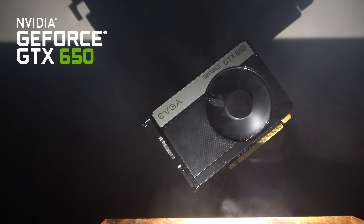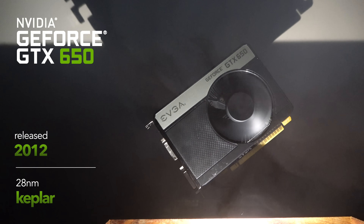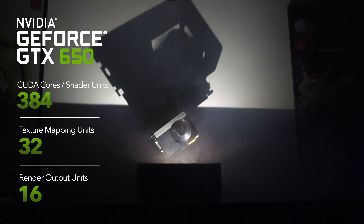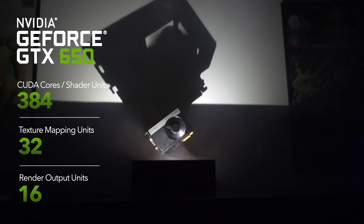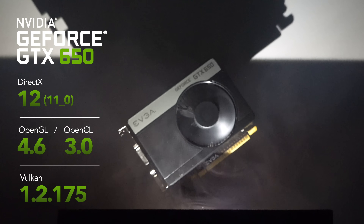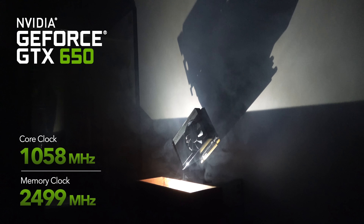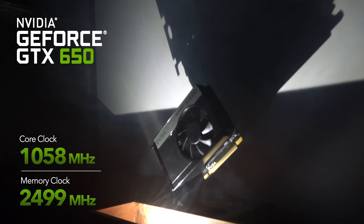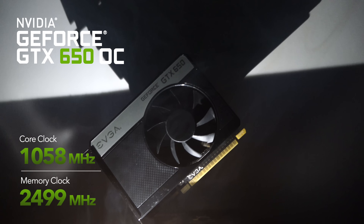This is the GTX 650. Released in 2012, it's based on the 28nm Kepler architecture. Inside it's humble with 384 CUDA cores, 32 TMUs and 16 ROPs. There's 1GB of VRAM, and in terms of API support it's DirectX 12 and Vulkan 1.2. The core clock is 1058MHz and the memory comes at 2499MHz. That core clock sounds humble, but don't worry, it's going up soon.